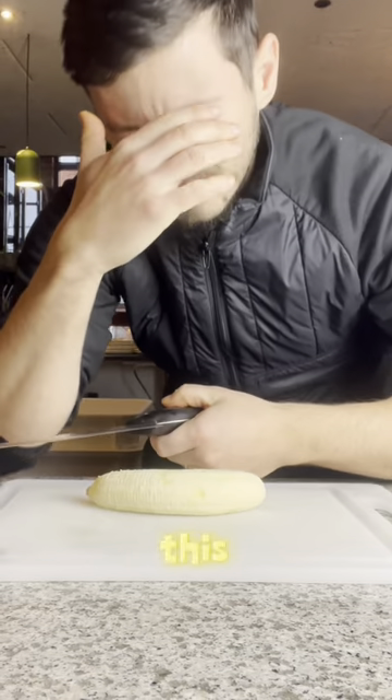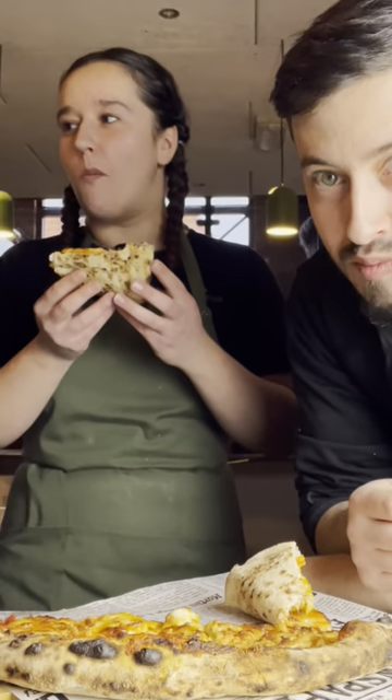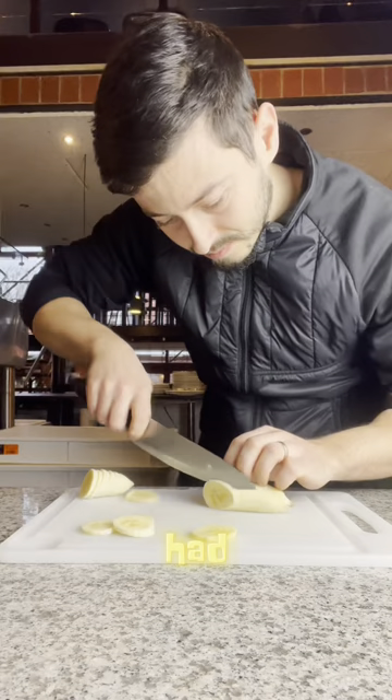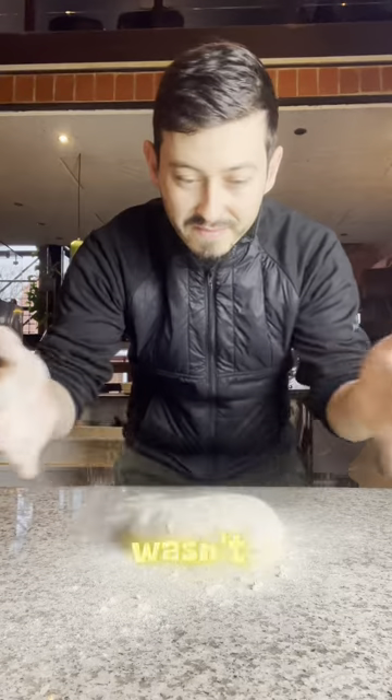I had to put banana on the pizza and this happened. In the last episode I asked you guys what should I put next on the pizza and you said banana. In my 12 years of pizza making I had never ever put a banana on the pizza, so it's fair to say that I wasn't too confident.